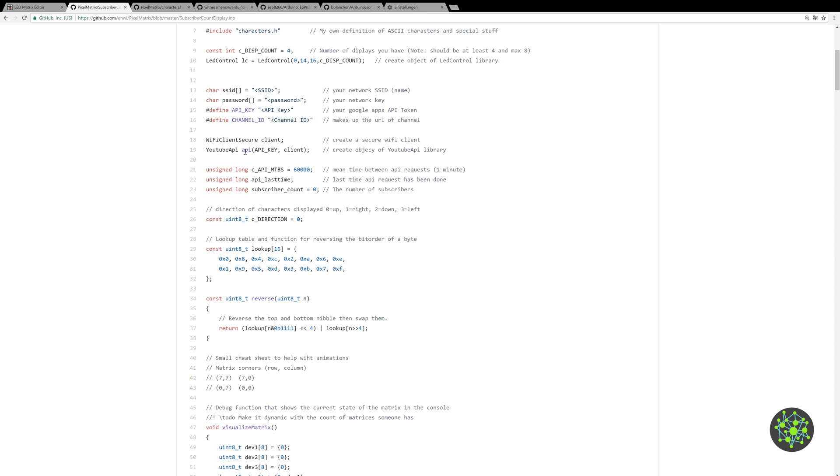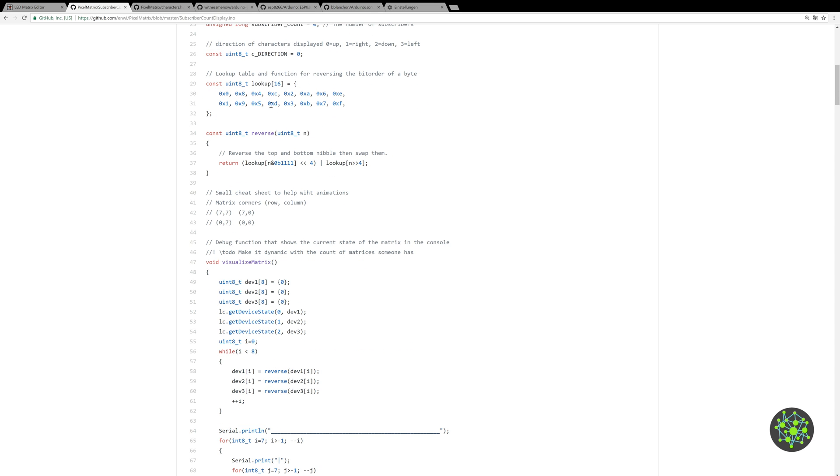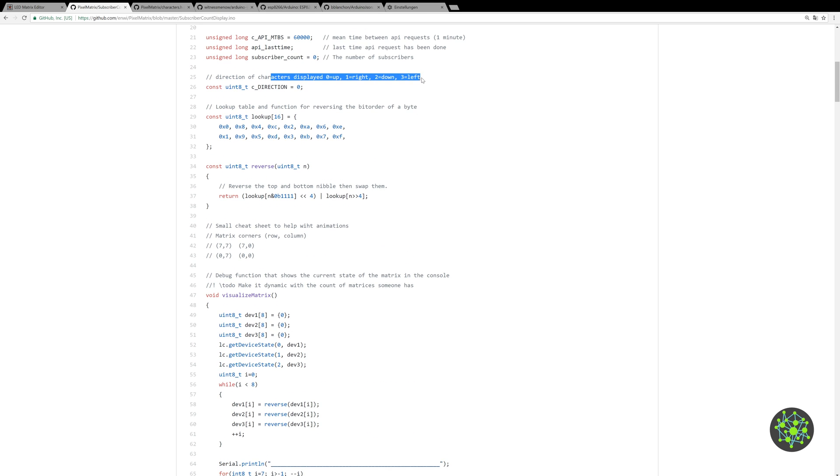In the code I create a client that later connects to WiFi, and a YouTube API object. There's a small typo but it doesn't matter. We also define the time between each request to the YouTube API, which is one minute, and save the last state for the loop logic. We also have a variable that saves the subscriber count for the logic we'll get to later, and a direction definition for the displays.